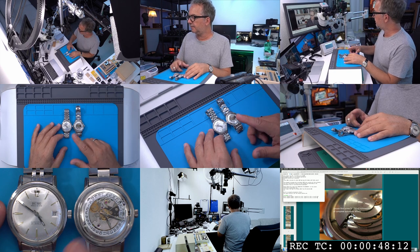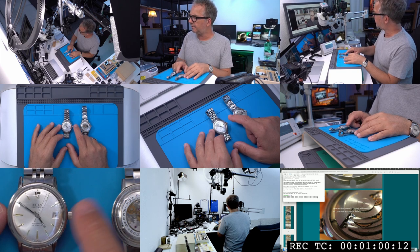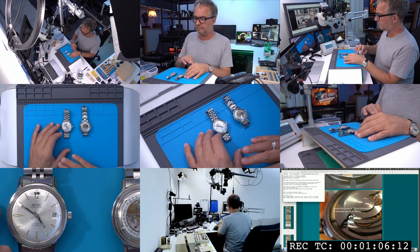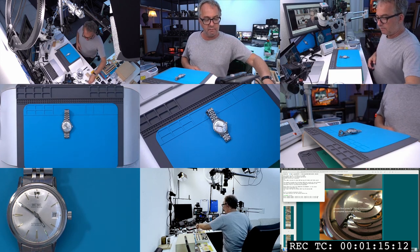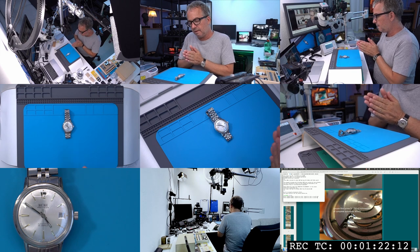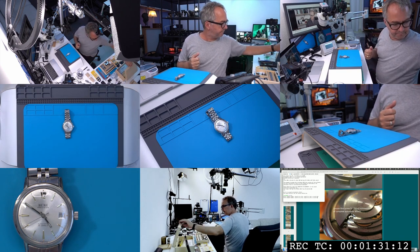It looks like it's running, but actually the hands are not moving, so there's something wrong with the keyless works and failure to re-engage. It's also running with extremely low amplitude, and it runs better or worse depending on whether it's in an upside-down or face-side-up position. I don't really know what the problem is, but the first thing I'll try is to lubricate the balance jewels.